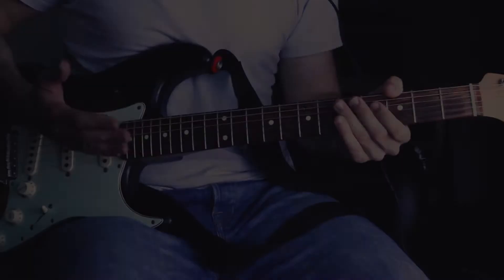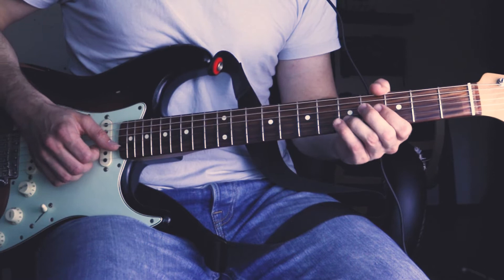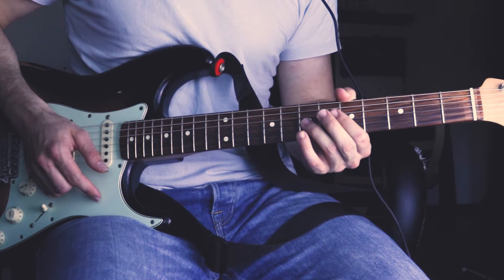Following that, he plays the 5th fret of the B string, followed by the 6th fret. Then the 5th fret of the B string and the 3rd fret of the G string. He slides into the double stop of the 6th and 7th fret of the G and B string, and then rakes with his index finger to the G string, slides to the 5th fret and pulls off to the 3rd fret.